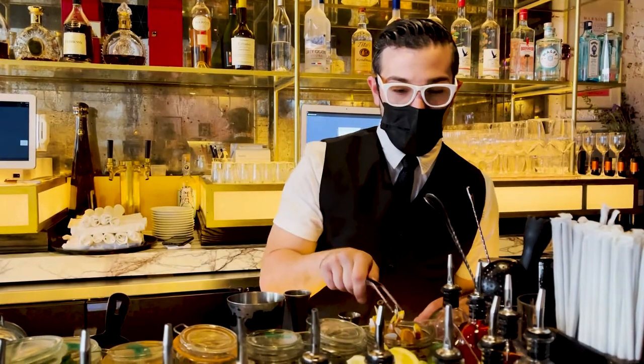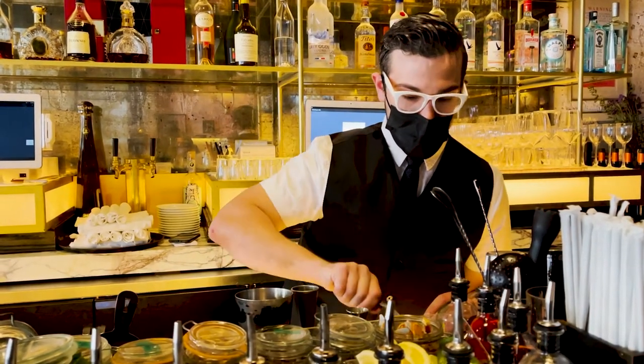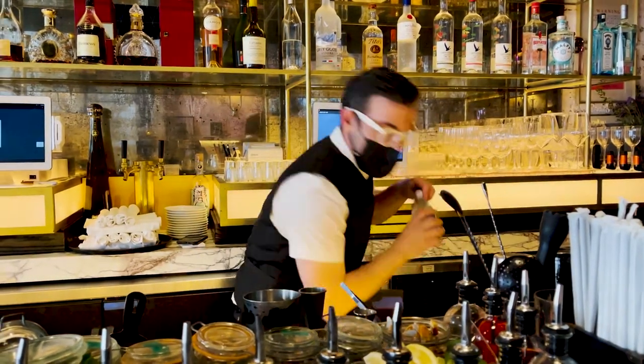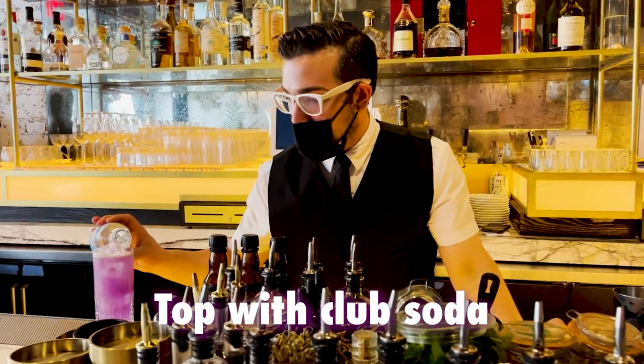Get our garnish ready, make sure that it's pretty. Give it a nice splash, make it light.